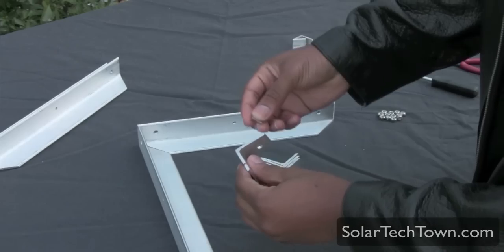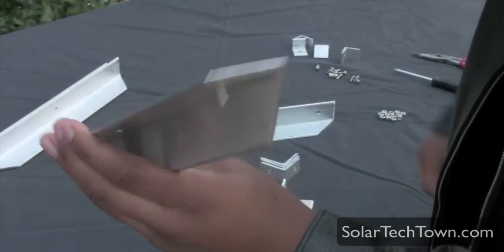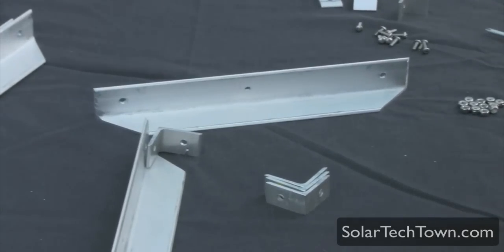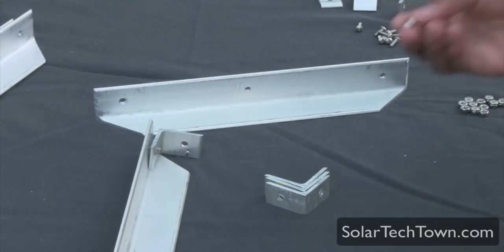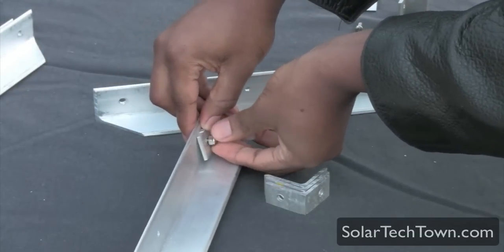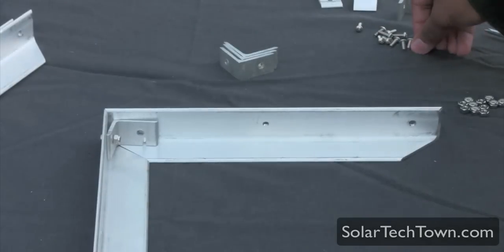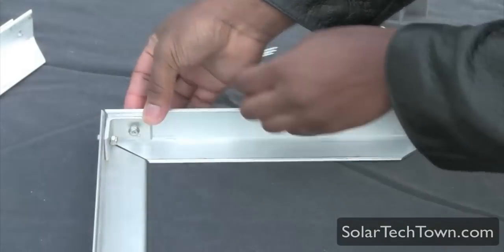For the corners, use the larger L brackets. Take some screws and put them in from the outside of the frame. Place the L bracket in front of the frame first — I'll zoom in a bit. Take the screw, put it inside the L bracket, then take a nut and put it on. Don't screw it all the way tight yet. I'm just screwing it by hand as far as I can. The main thing is just to get the L bracket on there, then do the same to the other side.